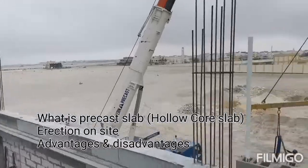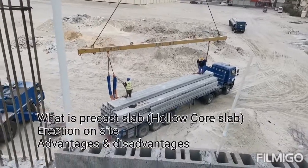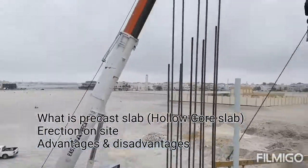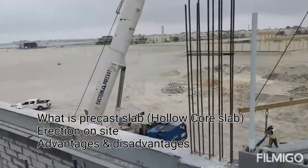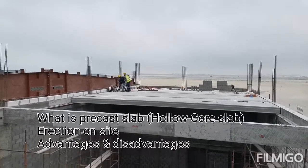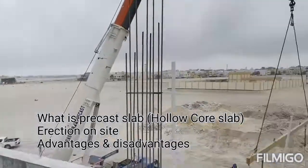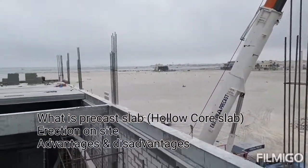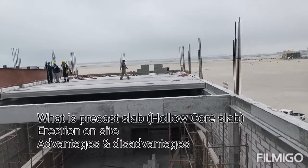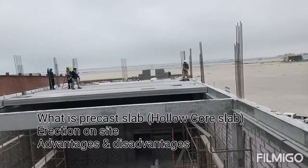First, a brief regarding the hollow core slab: what is the hollow core slab? It is factory-made and delivered to site, erected through a crane. A hollow core slab, also known as a voided slab or hollow core precast plank, is a precast slab of pre-stressed concrete typically used in floor construction of multi-storey apartment buildings.